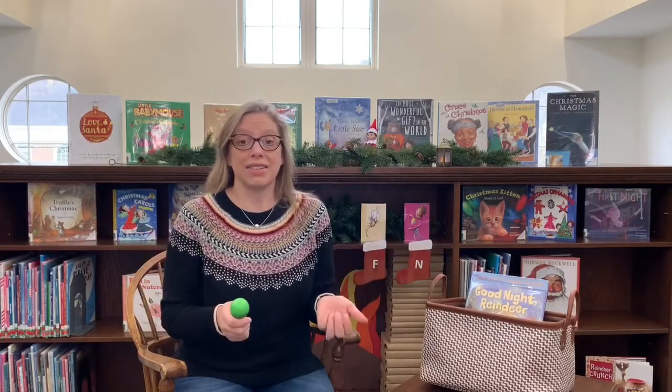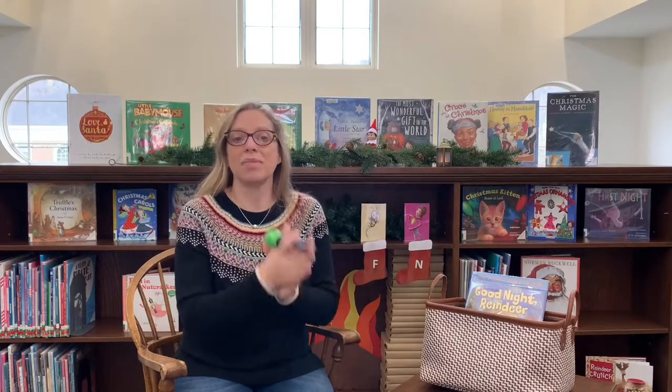If you have a shaker, it's time to shake our sillies out. Let's get shaking! I'm going to shake, shake, shake my sillies out — shake, shake, shake my sillies out — shake, shake, shake my sillies out. Let's clap! I'm going to clap, clap, clap my crazies out — clap, clap, clap my crazies out — clap, clap, clap my crazies out. And wiggle my waggles away.